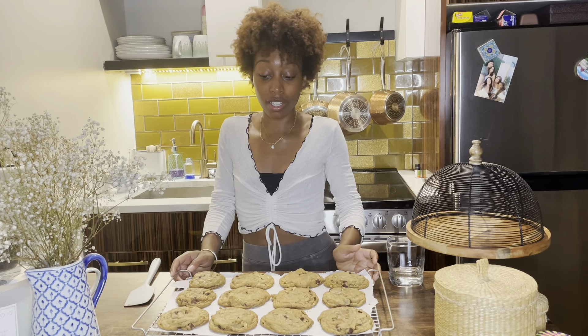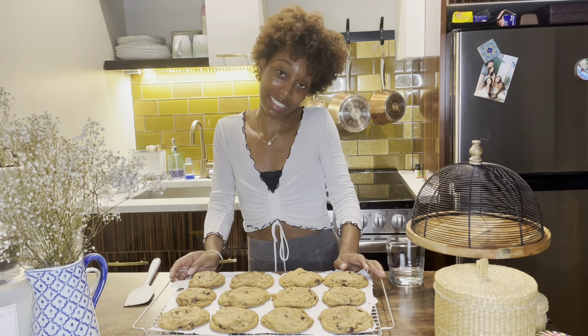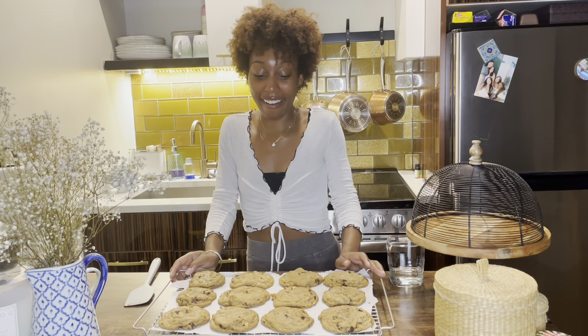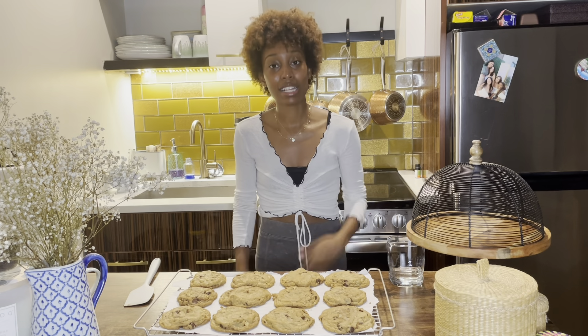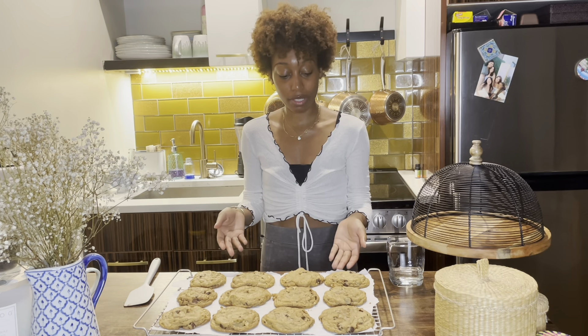This is the finished product. They look amazing. They smell so good. All I did was take them out of the oven after 12 minutes, checked on them, let them cool for a couple of minutes on the pan, and then transferred them to the cooling rack.